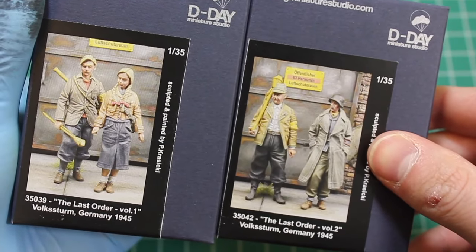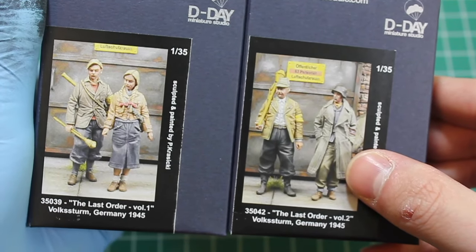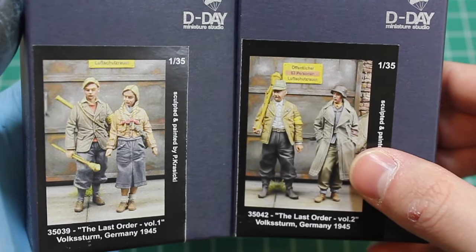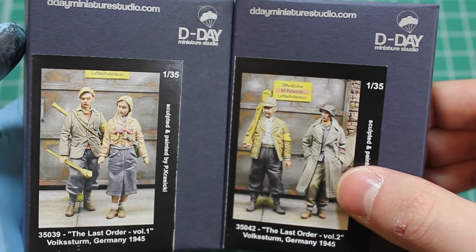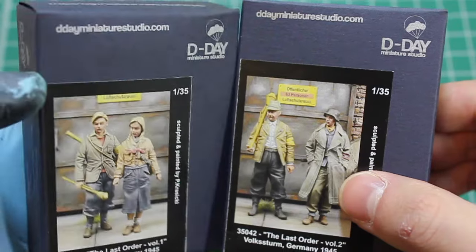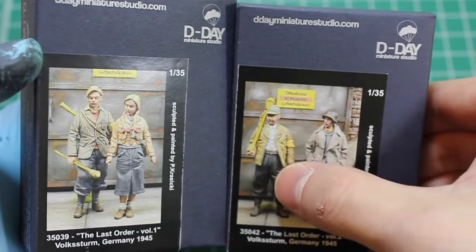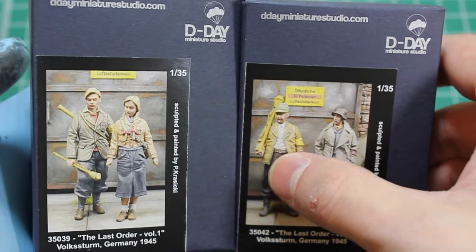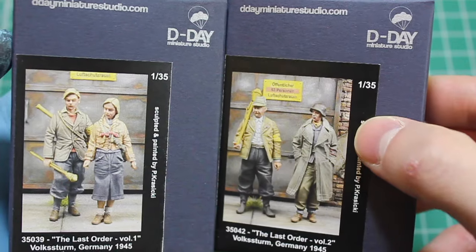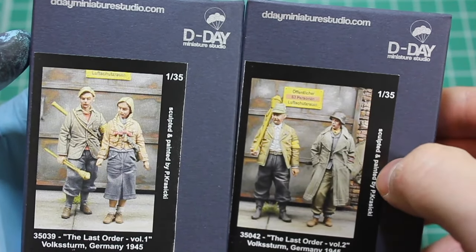These are two kits that comprise four figures for the last order — Volkssturm, Germany 1945. I'm thinking sort of Berlin, the last days when Berlin was besieged by the Allies. You've got the gamut of the pot-bellied old fella and the youth, and they're all armed with disposable Panzerfaust and things like that for their last line of defense. They've all got the yellow armbands and stuff.